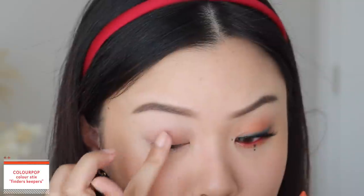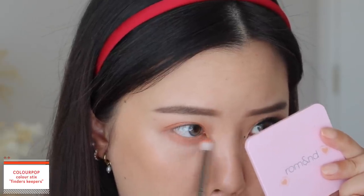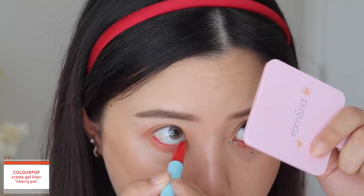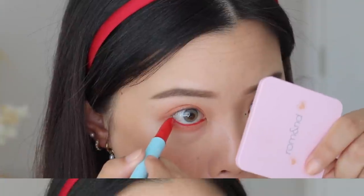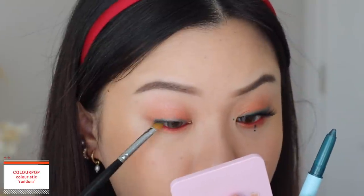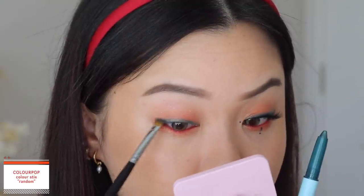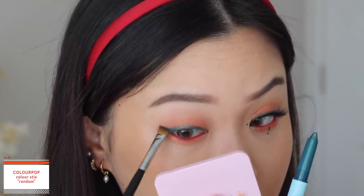And here we have the final look. This one was inspired by Taeyeon from her INVU music video — I wanted to do something a little similar. I'm starting off with the Color Stick in the shade Finders Keepers, taking this on my brush and slowly working that onto my lids, also using my finger to get more pigment. This one is a metallic so it has those glitters, and I take it onto my lower lash line as well. Then on the other end is the Creme Gel liner in the shade Cherry Pie — I use that to tightline my entire bottom waterline. Such a good red. Then going into the Color Stick in the shade Random for my winged liner — this shade is so pretty, it's a beautiful mermaid teal. It goes really well against that orange — complementary colors, we love that.